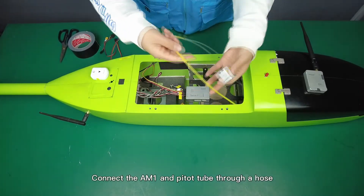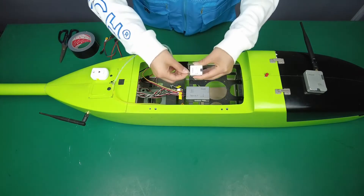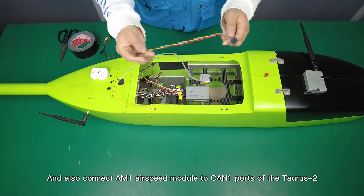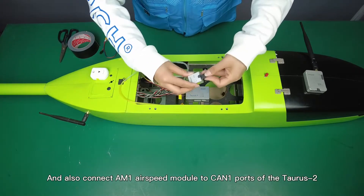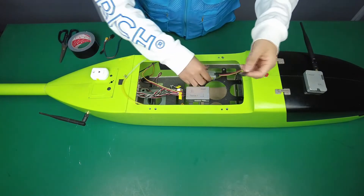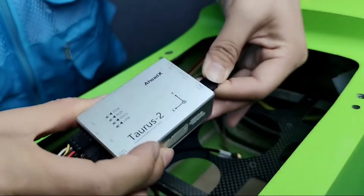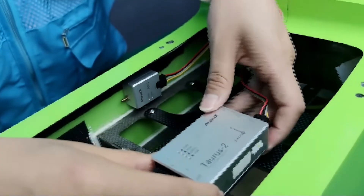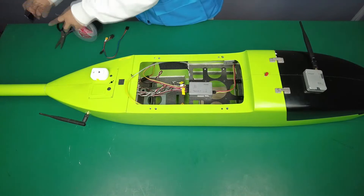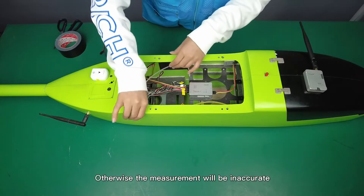Connect the AM1 and pitot tube through a hose, and also connect to the CAN1 port of the Taurus 2. Pay close attention here: fix the hose but not too tight, otherwise the measurement will be inaccurate.